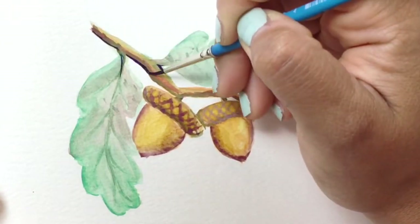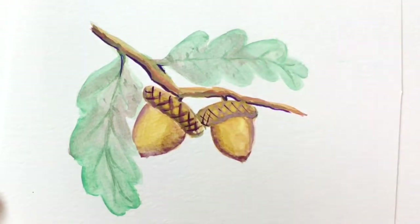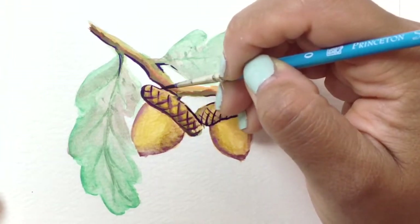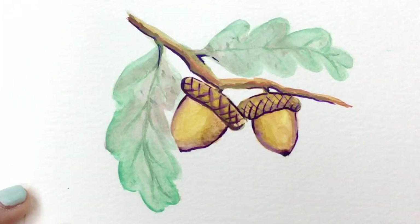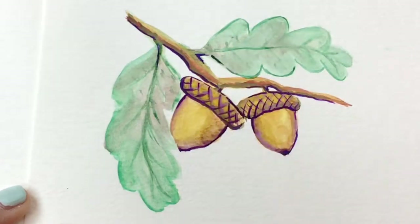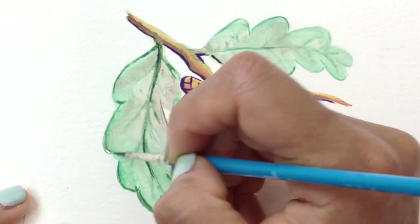Switching to a detail brush — this is a size 0 brush, which is much easier for small details. Going back into the dark purple with a little touch of brown, mostly purple, then defining some of the little cross-hatching under the branch everywhere I want it to stand out a little more. Now with a little bit of a darker green, going back in with the same technique — pulling out a few edges so they're a little more defined. That style is going to match what I just did to the acorns, mostly on the veins and where the leaf connects to the branch.